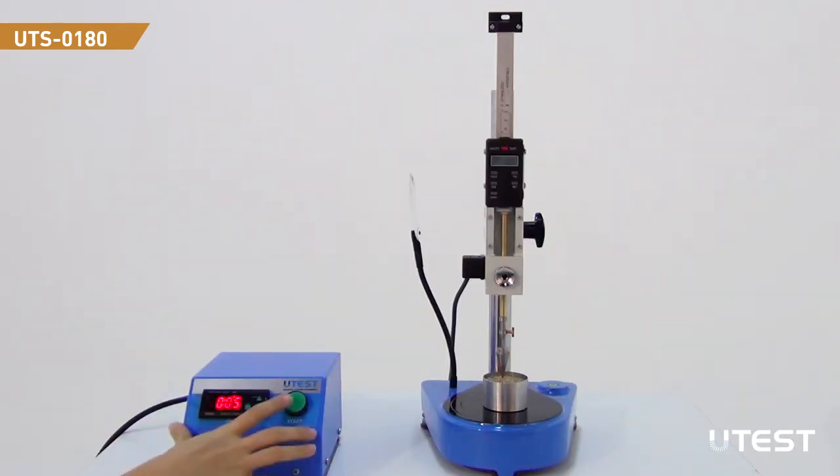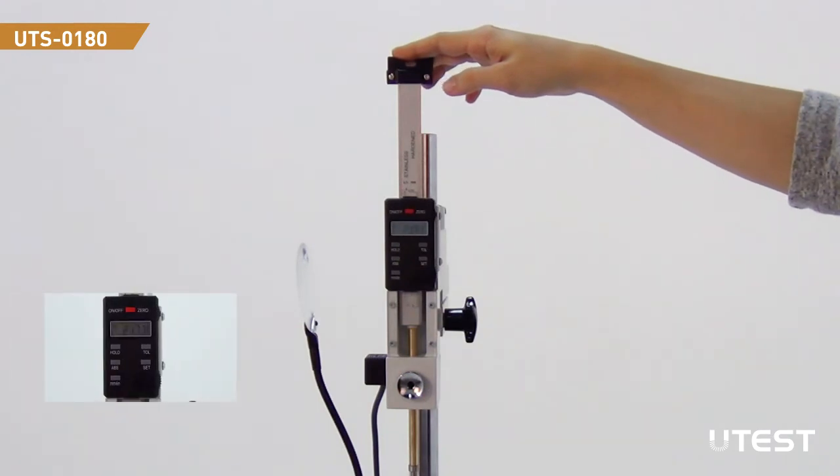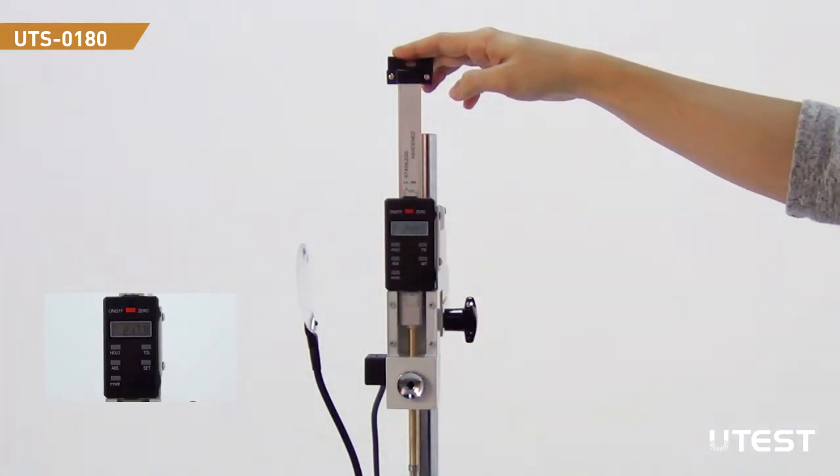To start the test, press the start button on the digital control unit and the cone will be released to penetrate. After 5 seconds, the cone will be locked. Push the measurement bar and press the hold button, then read the displacement on the screen.